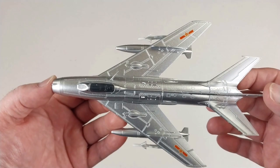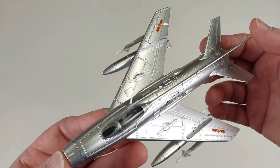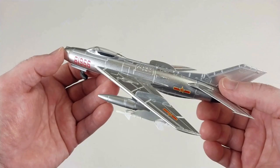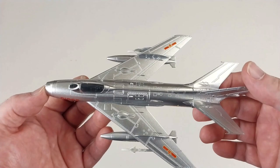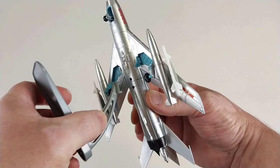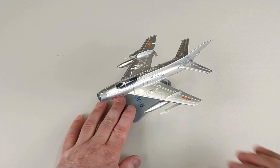The weird thing about this actual aircraft is they sort of class it as a semi-disposable aircraft, because it only had an operating capacity of around 100 hours before having to overhaul the whole thing. That to me is really weird — you'd want some sort of reliability from it. But that's this aircraft I suppose; it's a cheaper aircraft. Overall it's not too bad for what it is — everything's together, comes straight out of the packet ready to display.